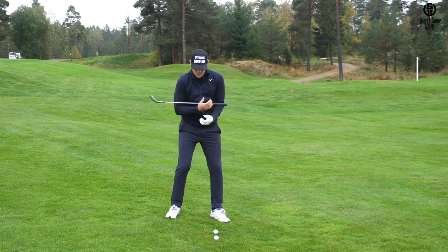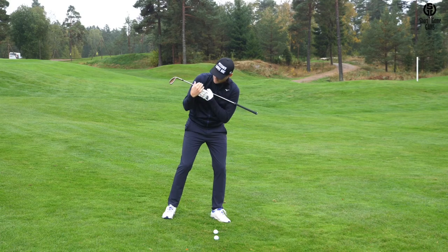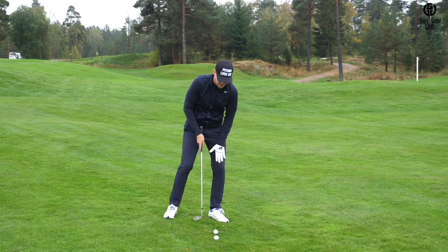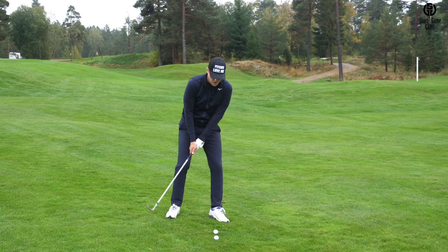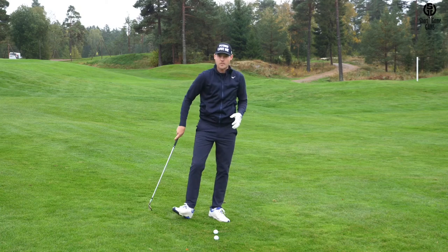When you set up on a downslope, you have to make sure that you match the shoulders with the slope — then the right side of the body will be higher for a right-handed player. That's very, very important. If we can maintain weight on the left side and get the shoulders more tilted down, we have effectively moved the low point further forward and we're going to make sure that the contact is a lot better.